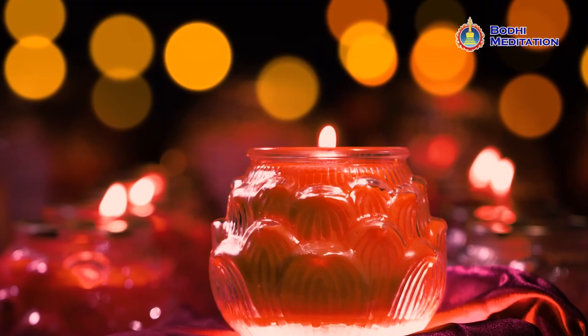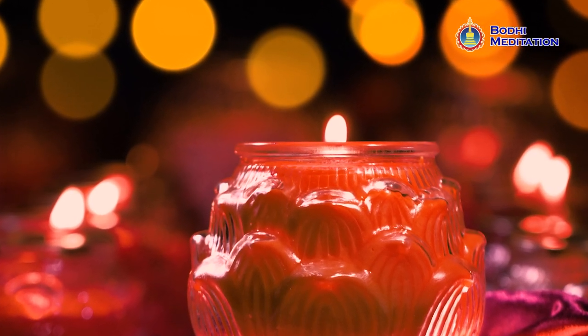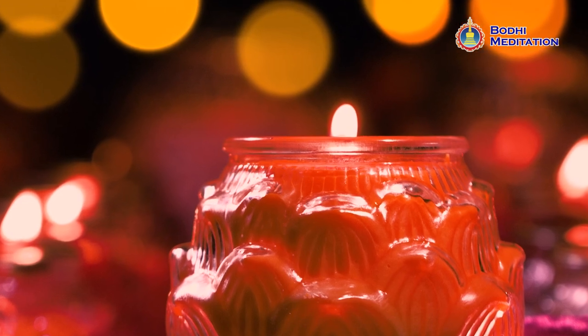I usually use a demagnetizing method. This method is very easy — just use the fire from a candle and lightly glide the Dharma treasure over the flame. This will burn the negative energies. Fire can expel everything. After you do this, you can wear it again.